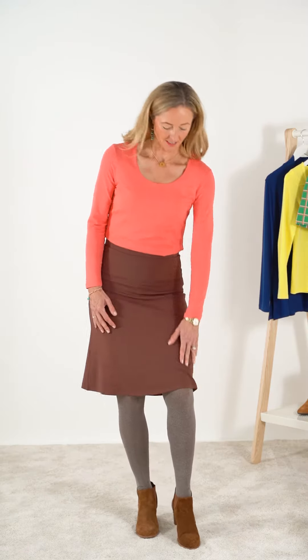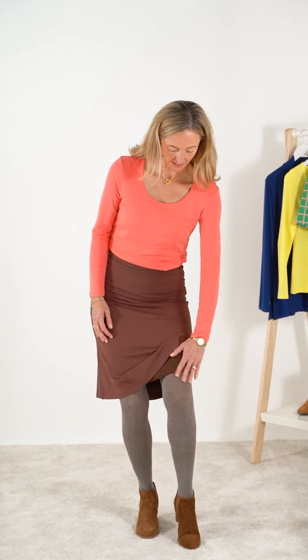I'm wearing the Jerry skirt in ganache in a size medium, a size 12. It's in our viscose jersey fabric and it has a nice little lining here to smooth everything and make it feel more comfortable.